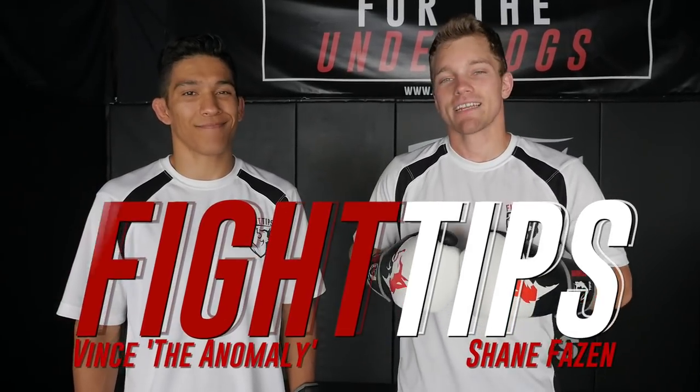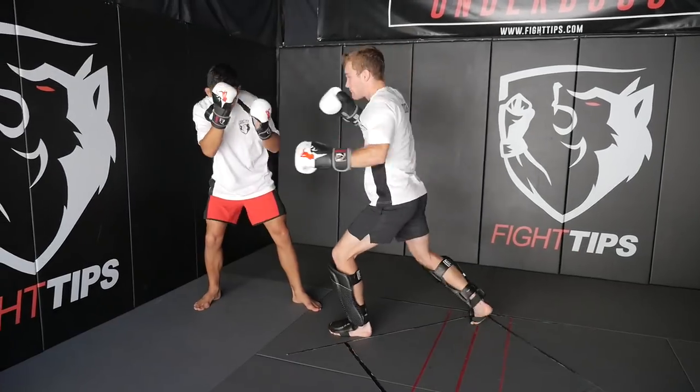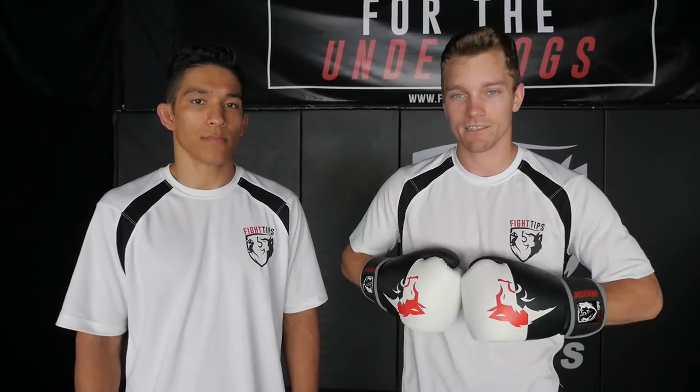What's going on guys? Shane here. I'm Vince. Today we're going to be talking about different manipulations with the hand. So you're not only going to be throwing punches and elbows and strikes with your arms, you can also use it to control and manipulate your opponents. We're going to look at posts, measures, traps, and more. Let's take a look.